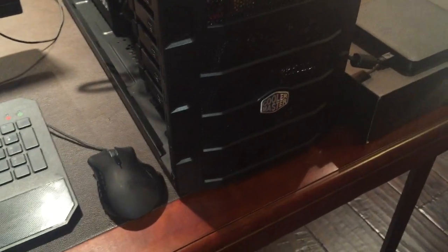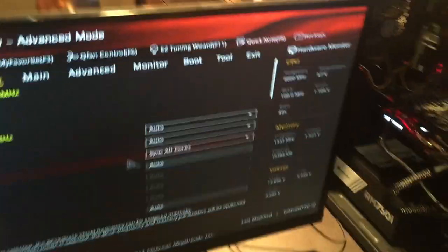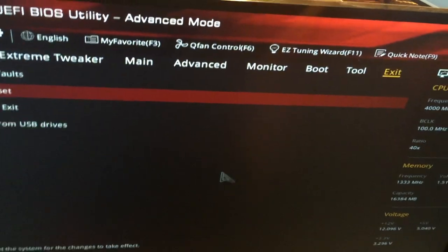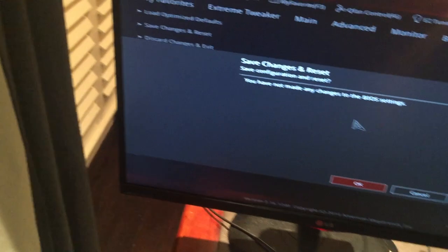Let's see what happens. Power supply turns everything on. Hit the LED button to see if we got the LED hooked up right — there we go. Core temperature looks good so the fan's on. Everything looks good. Save changes and reset. Let's see if it'll boot from that CD drive.